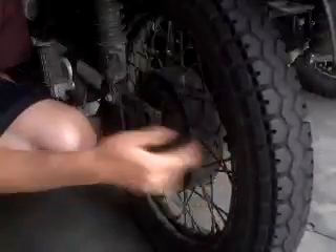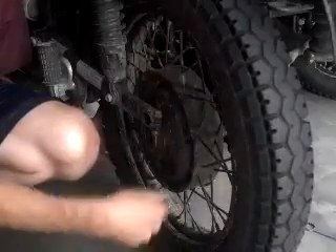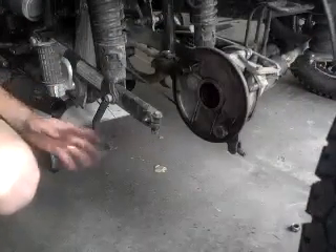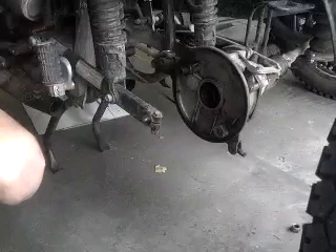Of course, this never happens to me normally — it happens to me when I do a video. It got caught on the brake pad. Normally I'm able to pull it off without it catching, but it caught and the brakes came off. Then you just wheel it out to the side. One note that makes it easier for me is my mufflers are a lot shorter, so I don't have to worry about getting it around the muffler. Mine came right out. That's basically all you need to do to remove the Ural rear wheel.